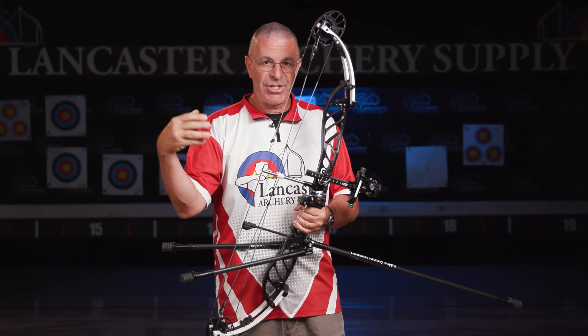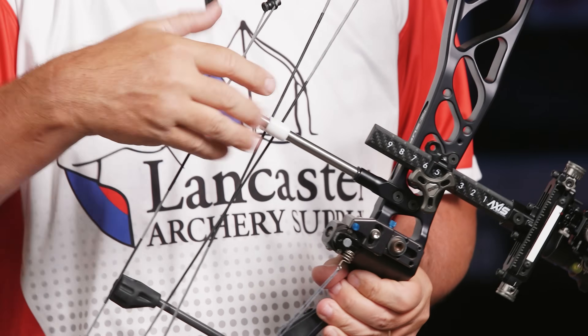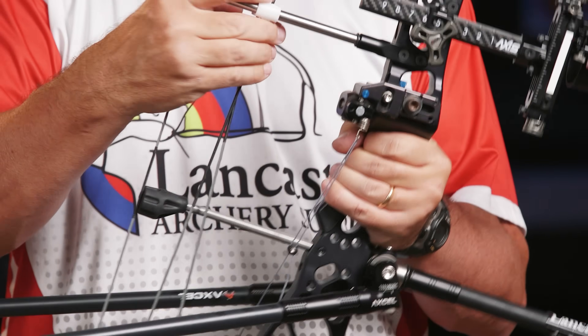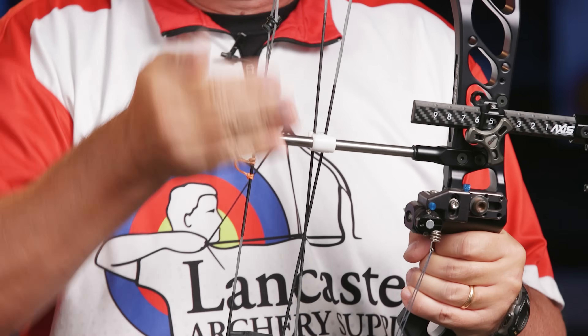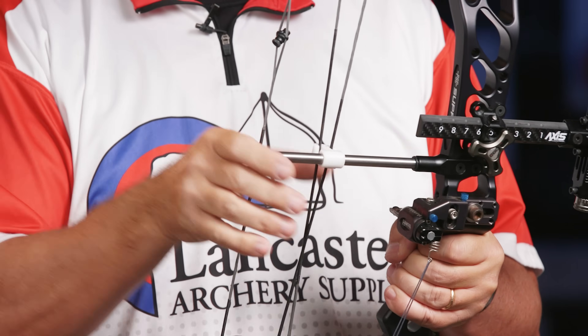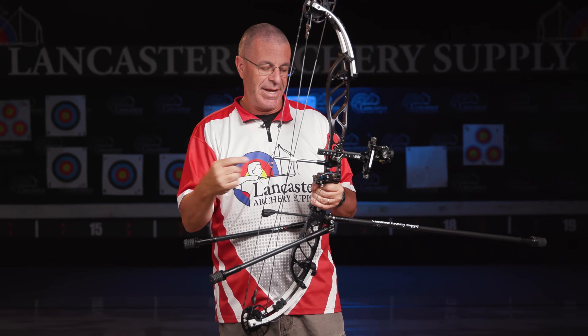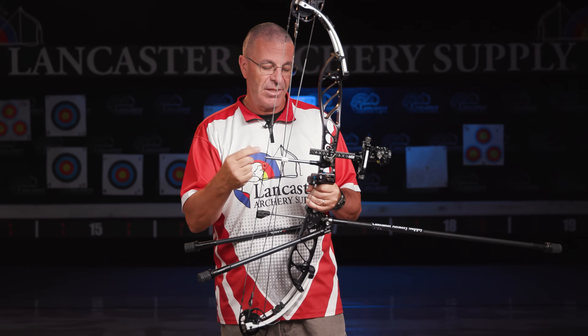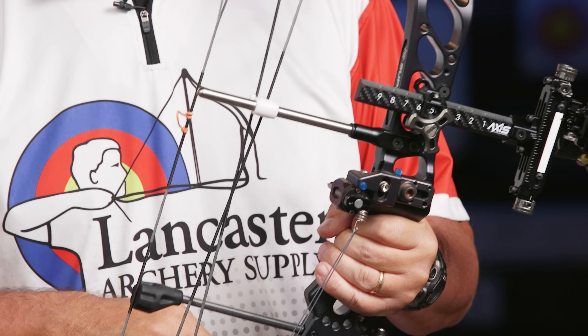So PSE decided to make this cable arm solid, pinned in two places, and put it in the right place so you don't have to move it up and down. It's holding the cables where they need to be to get that proper load on the cams — you don't need to change that. It is stainless steel, so this thing is super strong.